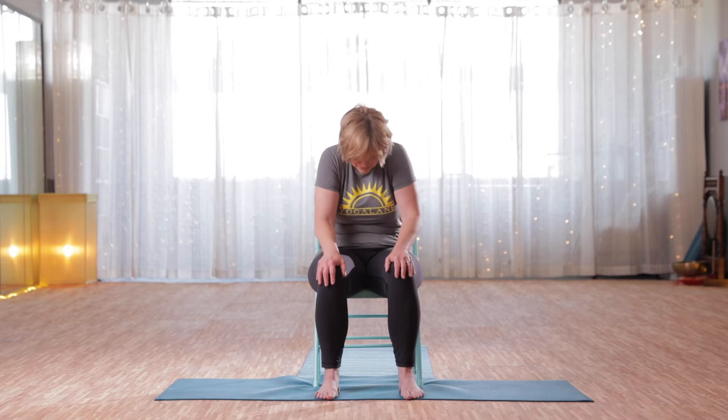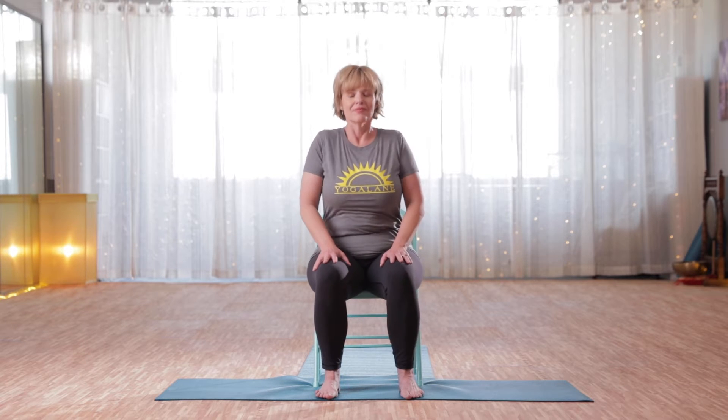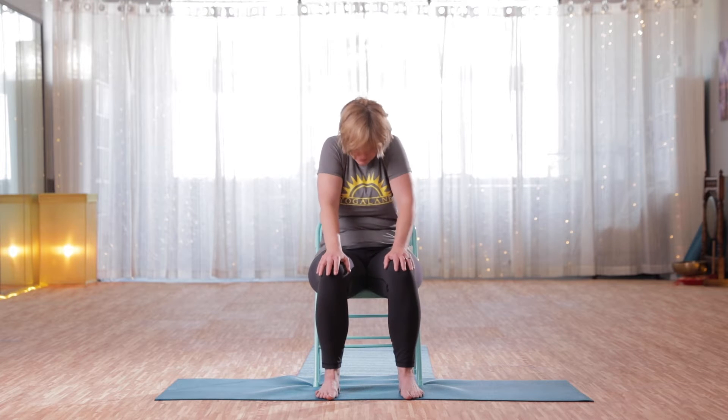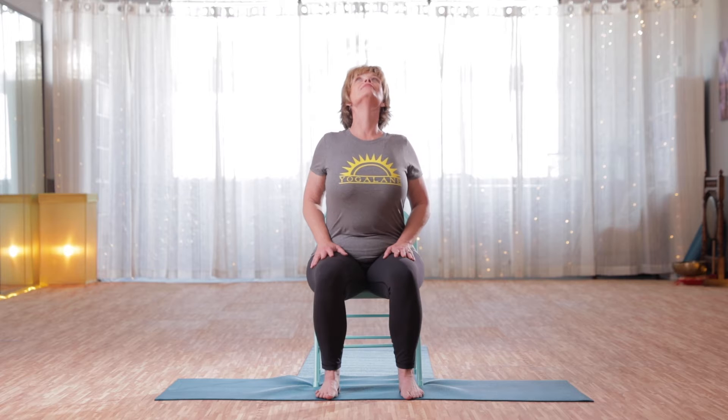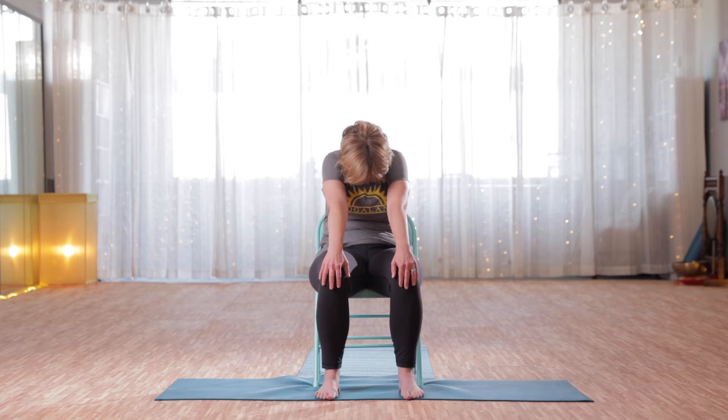Knees are hips distance apart. We're just going to exhale, rounding the back, reaching toward the front of the knees. Then inhale, heart comes forward and up, head tips back. Just moving between these two poses, coming forward into a little back bend and then exhaling, closing down.